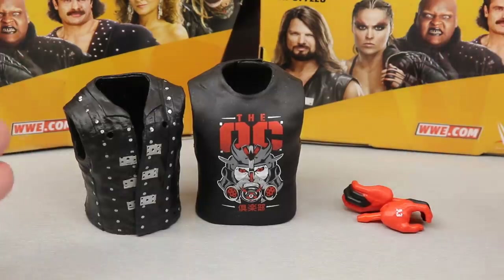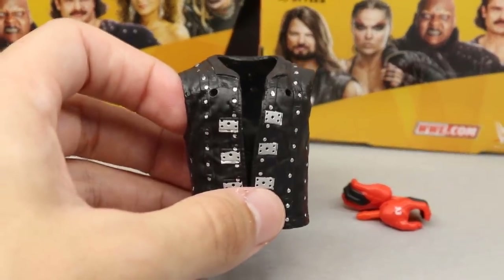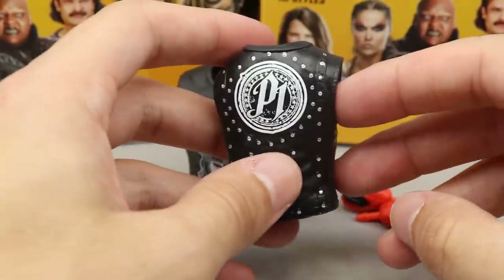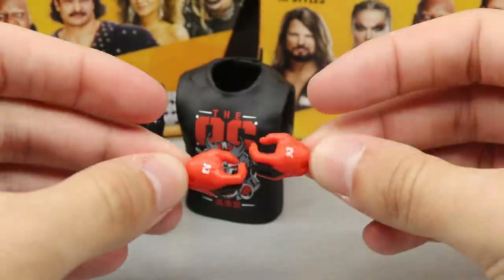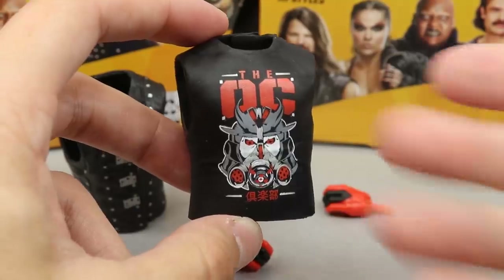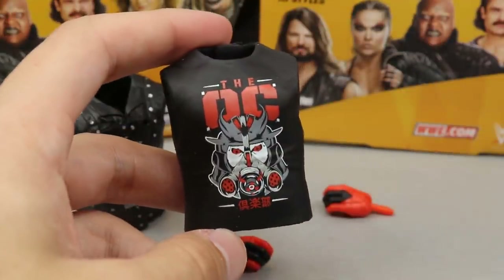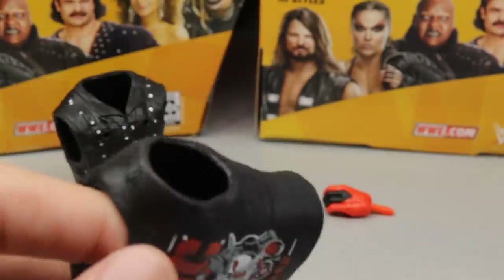For AJ Styles accessories, you get two interchangeable rubber accessories for the shirt. You get his vest — which we've seen many times, it's been coming with AJ Styles for a couple years now — with the P1 logo on the back. Out of the packaging he has his signature glove P1 hands, and then mic-holding hands in a really nice flat red color. He also has a rubber sleeveless t-shirt with the OC Samurai logo and Japanese lettering, with 'OC' on the back and three clips. Mattel has been giving us these rubber shirts forever, and most people do hate them — they're hard to get on and usually oversized.